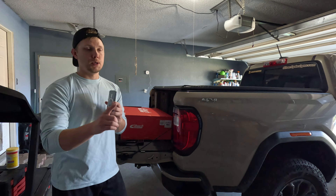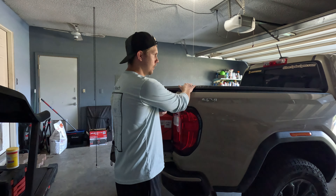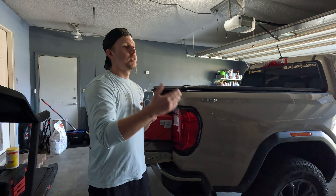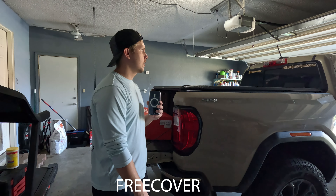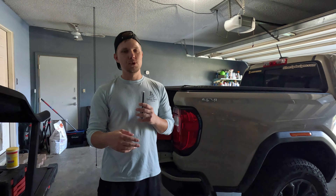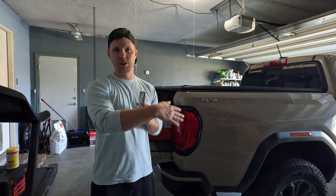This will be the last video I post before I announce the winner for the soft tonneau cover, like what I have on the truck here. Use the code FREECOVER for 10% off on my website when you buy a sticker or t-shirt — that lets me know you want to enter the giveaway. The video coming out Tuesday the 2nd will announce the winner.